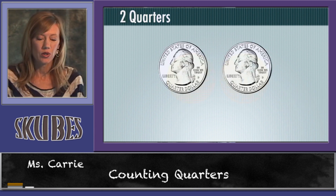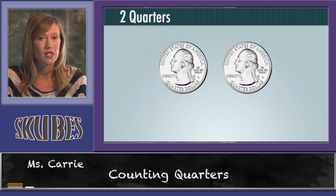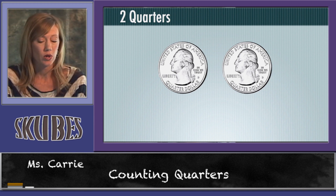When we're counting quarters, we need to know the value of one quarter, the value of two quarters, the value of three quarters, and the value of four quarters. We just need to memorize them since they're worth twenty-five cents — we can't count by twenty-fives. So let's review what each is worth.